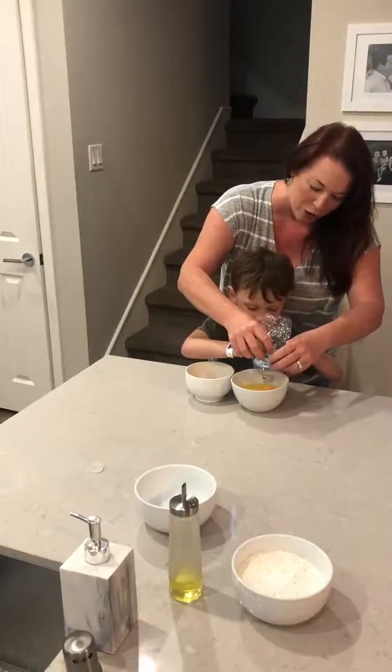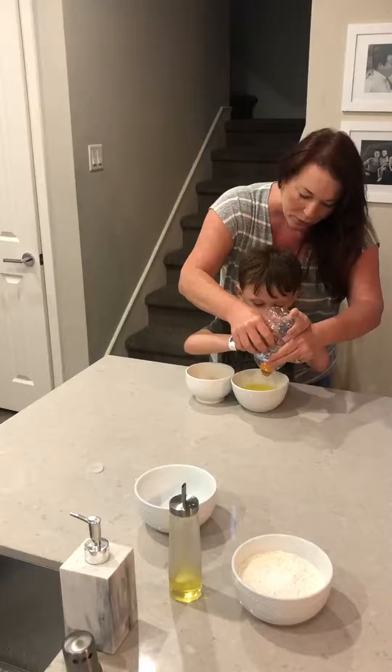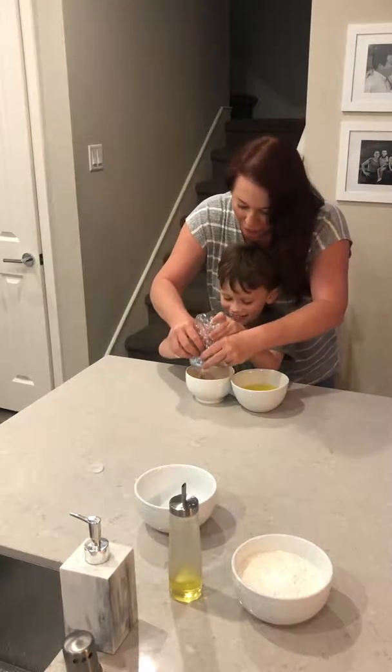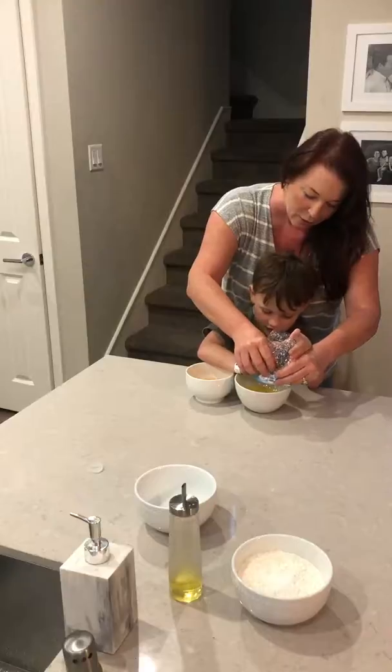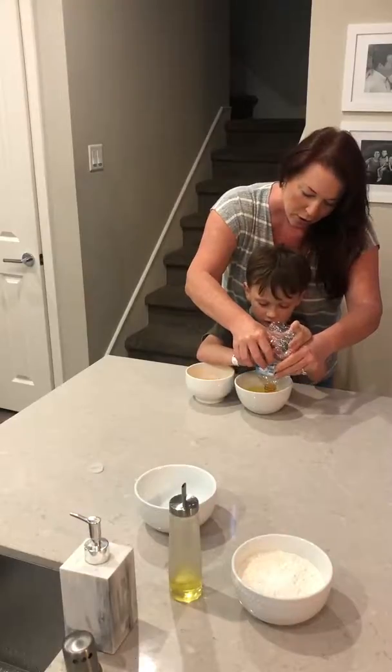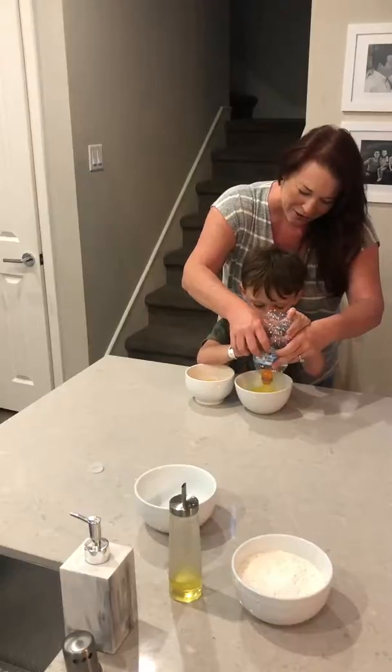Let's do another one. We have four more to go. Lightly press. There it is in our water bottle. Gentle, gentle. Here we go. Oh, there it is.